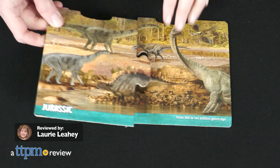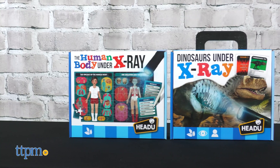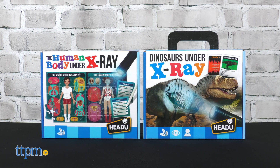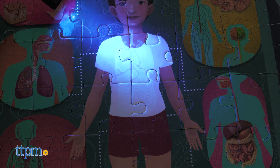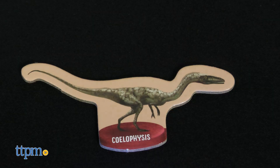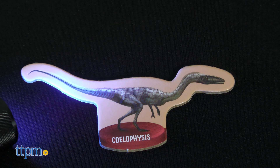Learn about the human body and dinosaurs with the Human Body Under X-Ray and Dinosaurs Under X-Ray kits from HeadU. Each one, which we received for free, comes with a battery-operated UV light to find hidden objects. Each light requires three AAA batteries, which are not included.